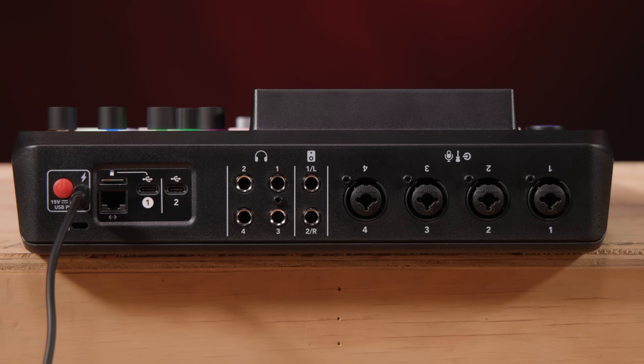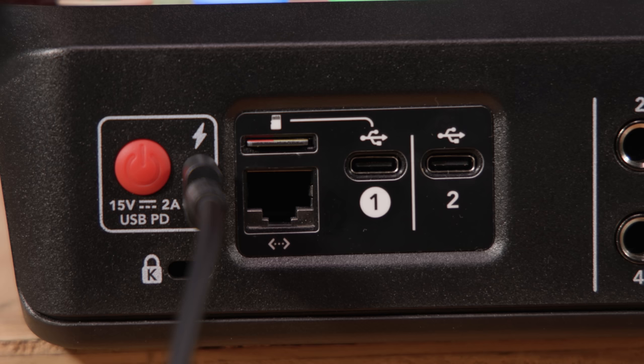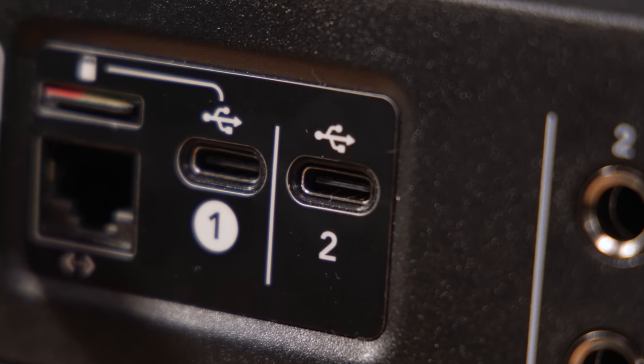On the back, there are three USB-C ports. The first is dedicated for power — you can use a standard power bank to power it on the road, or it comes with a really nice power supply. Next to that, we have two separate USB-C ports that are able to connect to two computers at the same time.